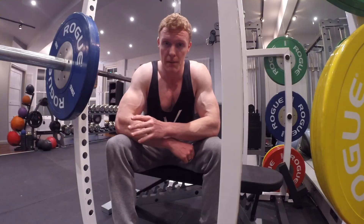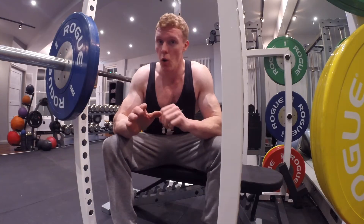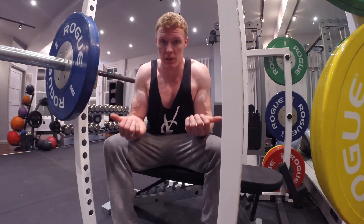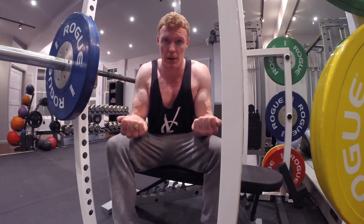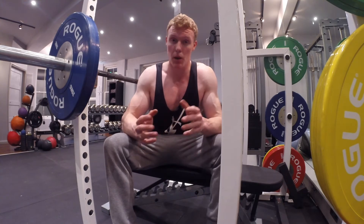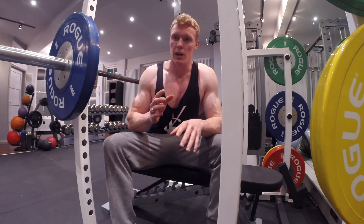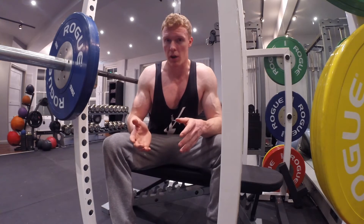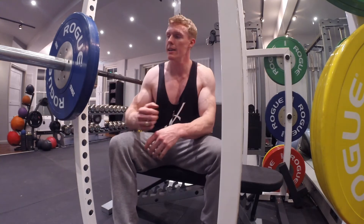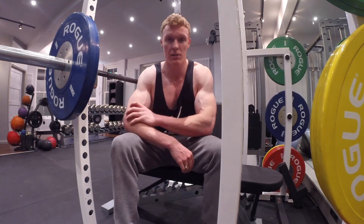Here we are for the second pairing, which is bench press or guillotine press and bent over row. With this one, I'm going to use a supinated palms-up grip. You should be able to row the same weight as you can bench press, but a lot of people are imbalanced so that's not always the case — but you want to work on that. This is your workspace and it's very easy to change the weights quickly.